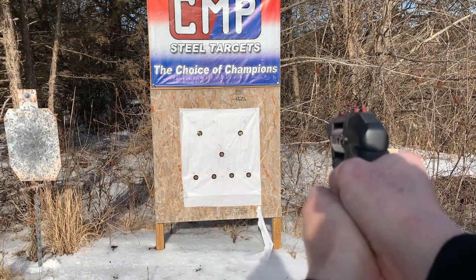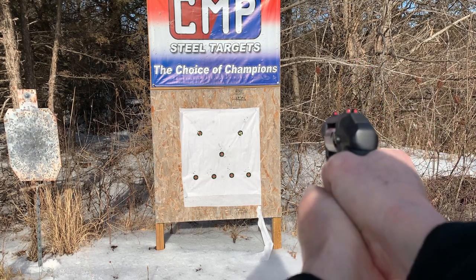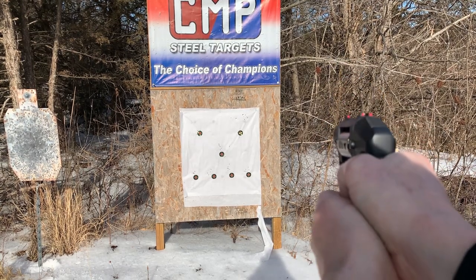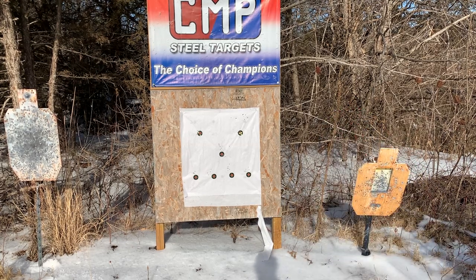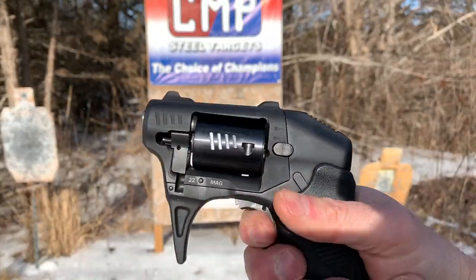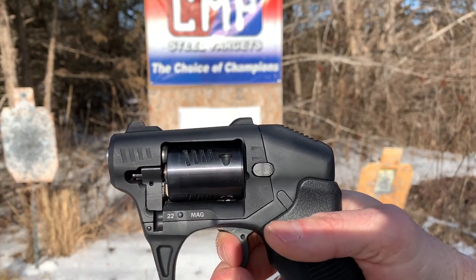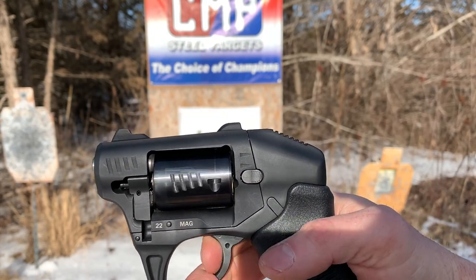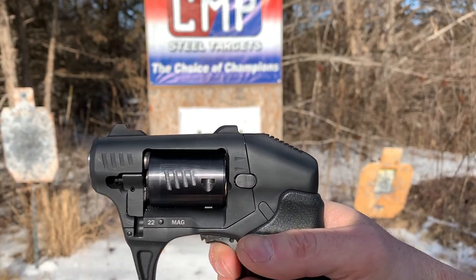I'm about 10 feet here. Let's see what we can get. I got a few holes in there. Wow, it goes way high. As we're pulling that trigger, it's doing that. I'm going to try not to do it. I guess one thing — aim about 8 inches low. I really don't like aiming low or high.